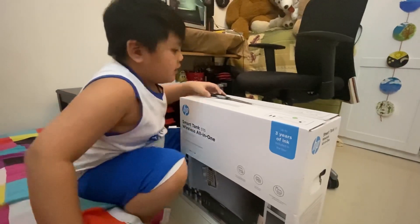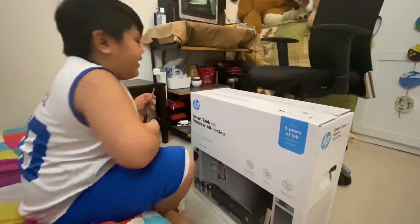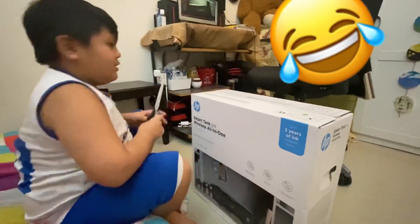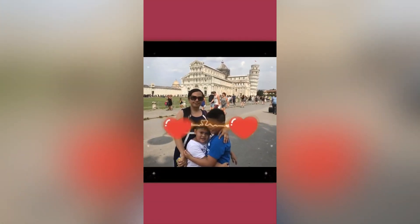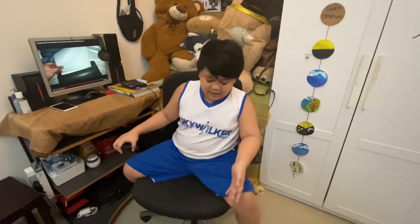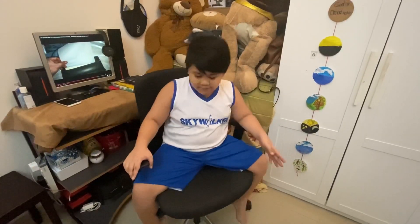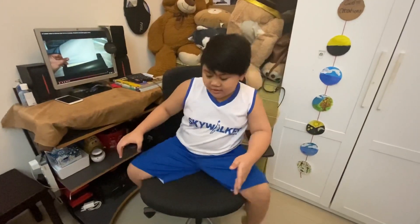Hello guys, welcome to my YouTube channel! We will unbox our printer. I'm gonna sit at our bed so we can have a quick look.